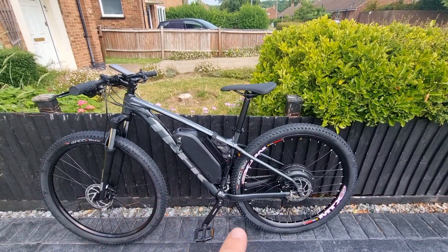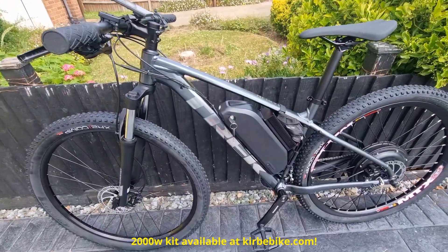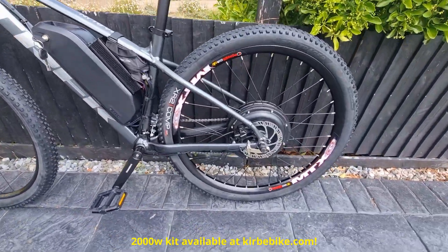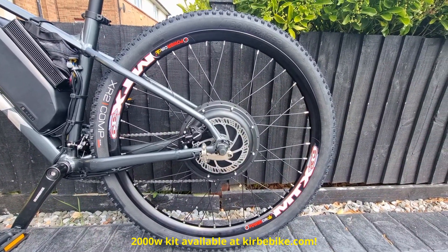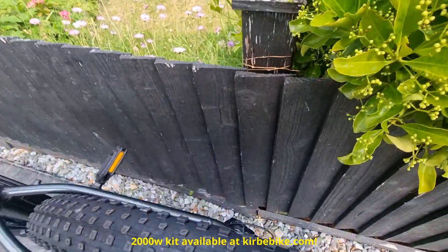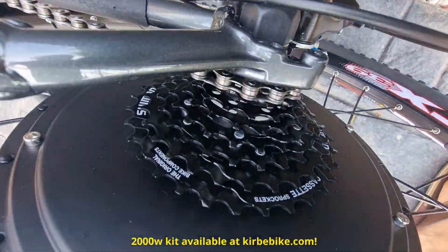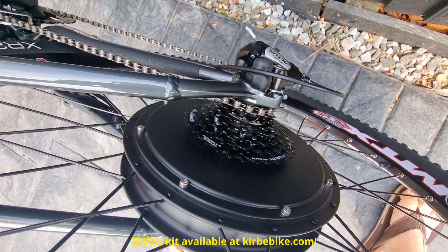This one is a 29-inch wheel medium frame. It's got the Andy Kirby 2000 watt kit. The back wheel is upgraded to the MTX double-walled rim for extra strength, and the cassette's been changed back over to the factory Shimano cassette.